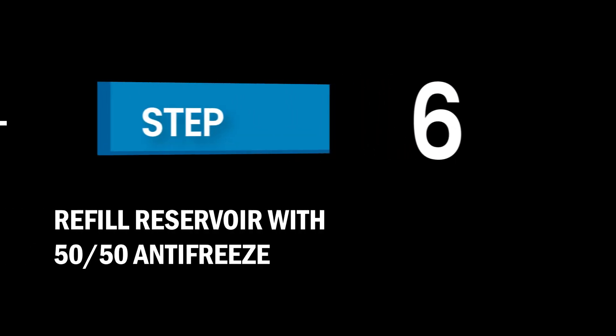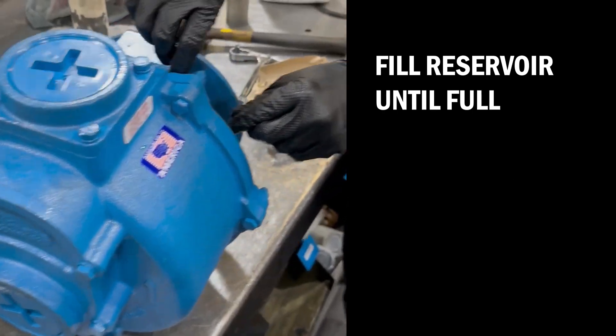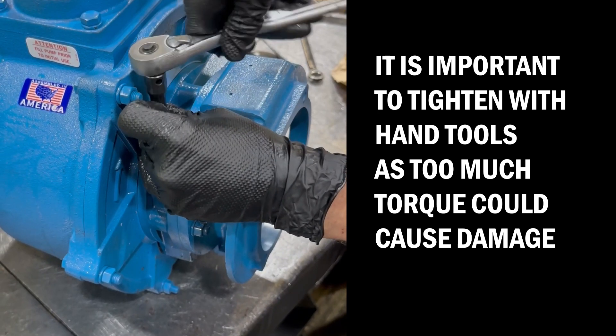Step 6: Refill the reservoir with 50-50 antifreeze. Pour in 50-50 antifreeze where the drain plug was removed and fill the reservoir until full. Re-install the drain plug. It's important to tighten with hand tools, as too much torque could cause damage.